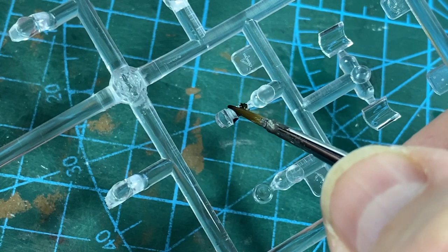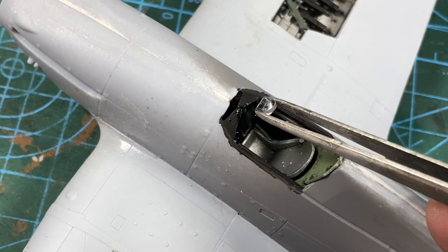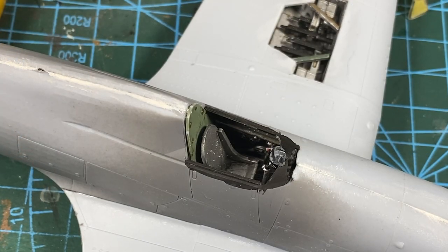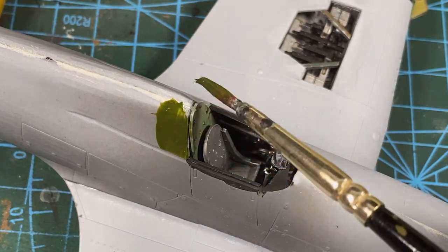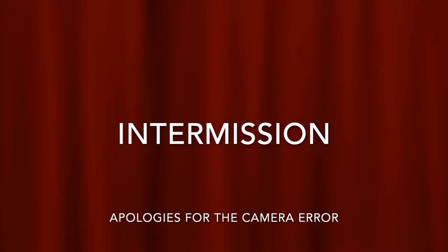Next, I'm going to paint the bottom of the gunsight in black. It can then go into place at the front of the cockpit. Then a quick bit of paint at the top of the cockpit in the camouflage colour, because even a closed canopy covers some of the skin here. Then I've added the canopy — sadly my camera lost that bit, but it's really straightforward.